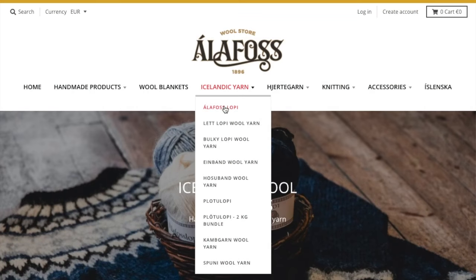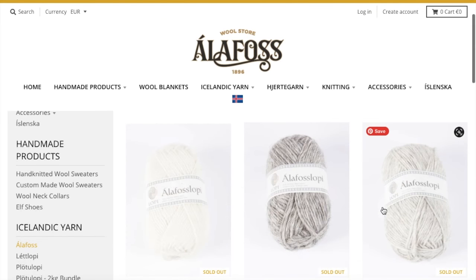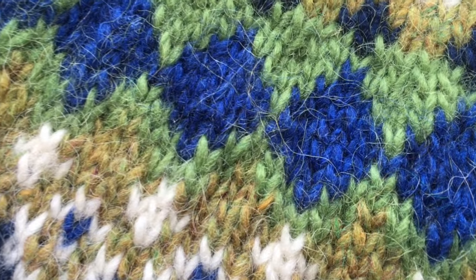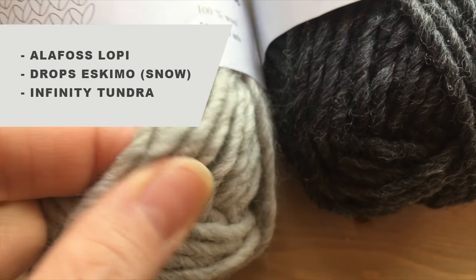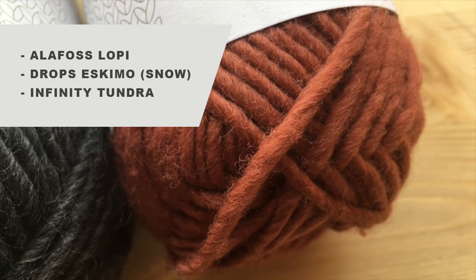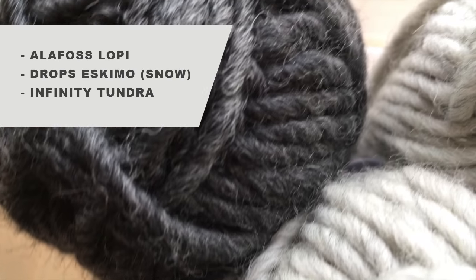The true Icelandic sweater is supposed to be knitted from Icelandic yarns such as Alafoss Loppy or Alafoss Lopi. I would recommend using this yarn as it has amazing quality in a wide range of colors. At the moment I can't buy it to show you, as the company ships yarn to a limited number of countries and I'm not in any of them, but if you're lucky don't hesitate to try them. In my tutorial I will use another yarn produced by Infiniti Design — their name is Tundra, which is 100% wool. Very similar to it is Eskimo yarn produced by Drops. I like them because they're very similar to Alafoss Loppy.